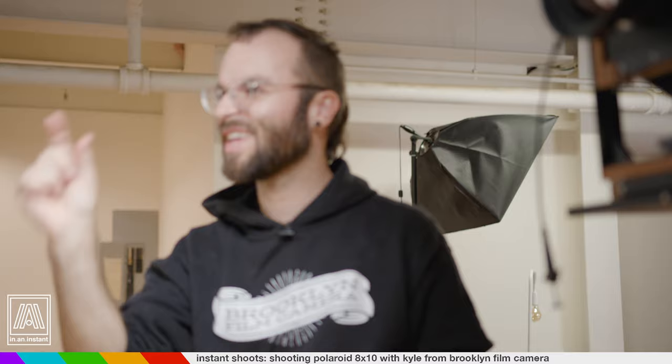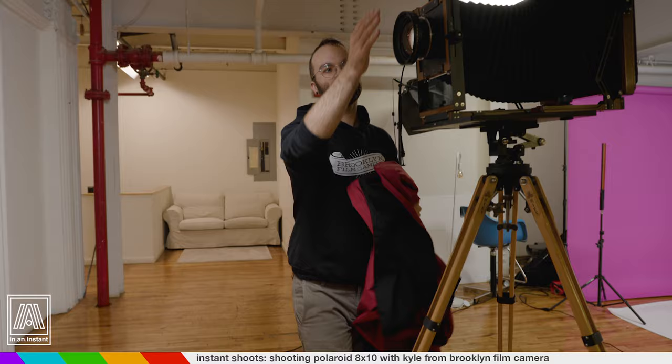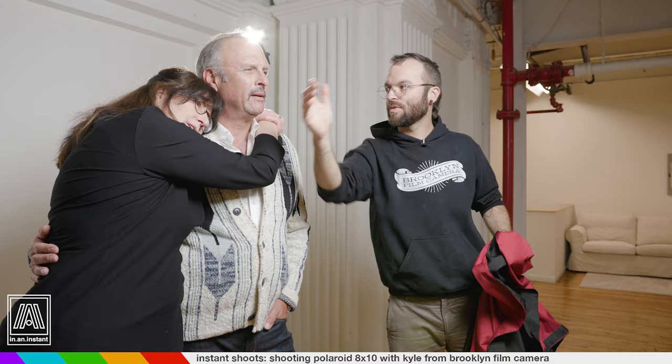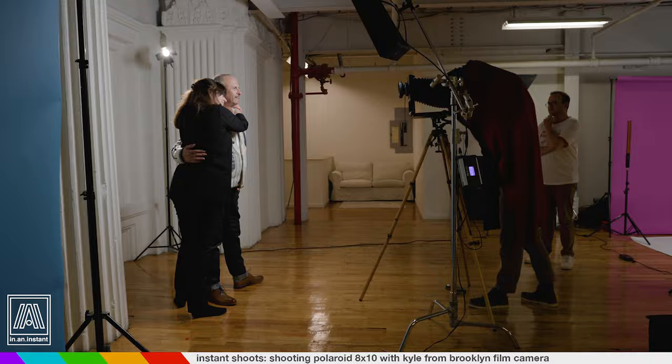Large format photography with a wide aperture, you get like this much depth of field. So we want your faces to be fairly aligned on the film plane. This is like the focal plane right here — just imagine that line coming and being parallel. So you want your eyes to be more or less on the same. Three. Two. Beautiful.